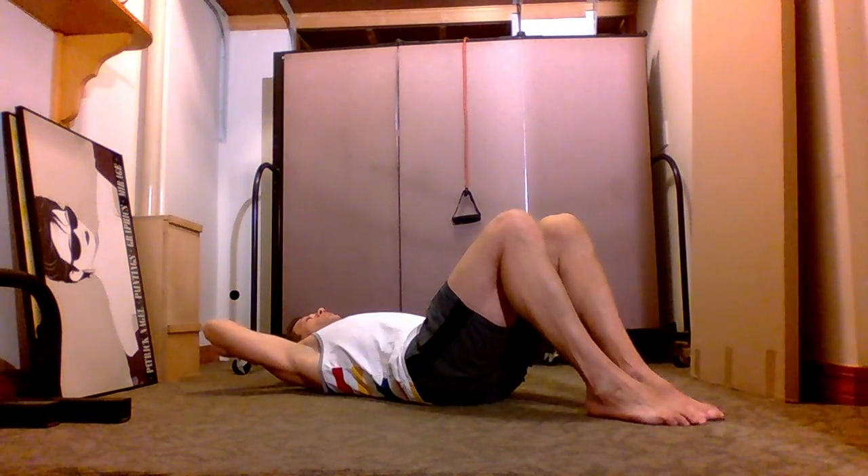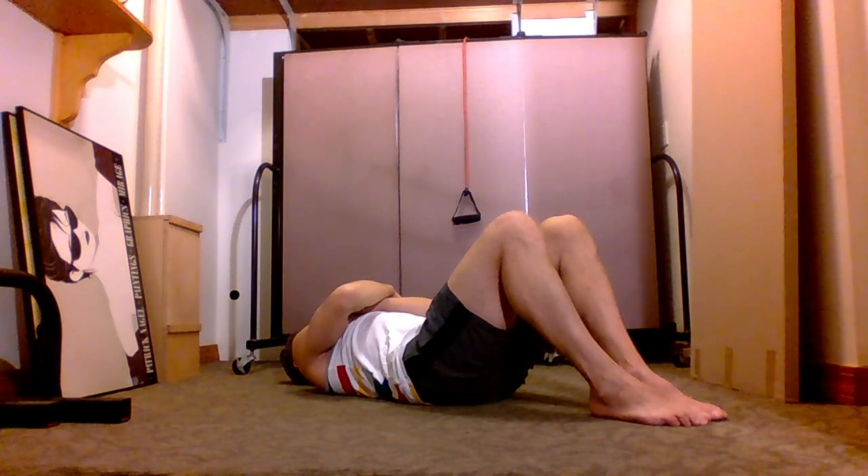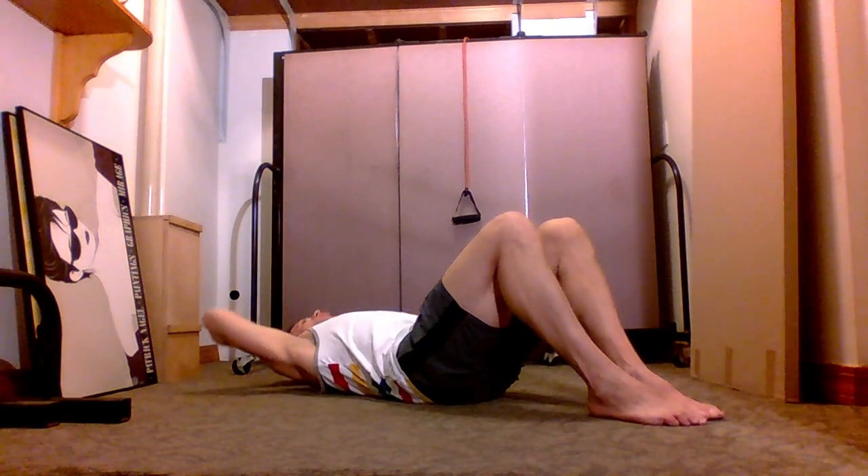I'm going to give you just a few very simple exercises you can safely practice at home, or maybe even in your office on a lunch break. Let's start with stomach exercises — very basic crunches. Bend your knees at 90 degrees, place your hands behind your head, or you can fold your hands on top of your chest. Lift your shoulders off the floor.